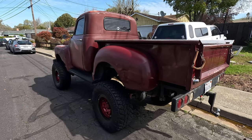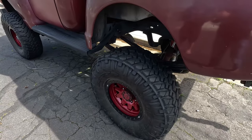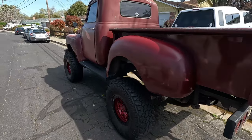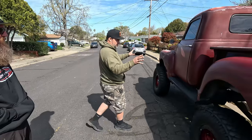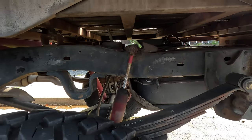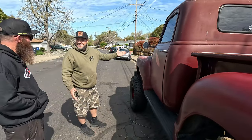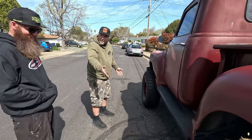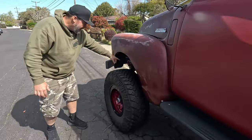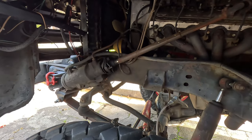The '49 Chevy is pretty much my snow wheeler — I don't really hit rocks with it. It's got Dirty Life race wheels. It's not on the original chassis — it's a '72 Blazer chassis with a 6.0-liter LS, Dana 60 in the rear, and still the 10-bolt in the front. It even has push-pull steering and a sway bar — old school.